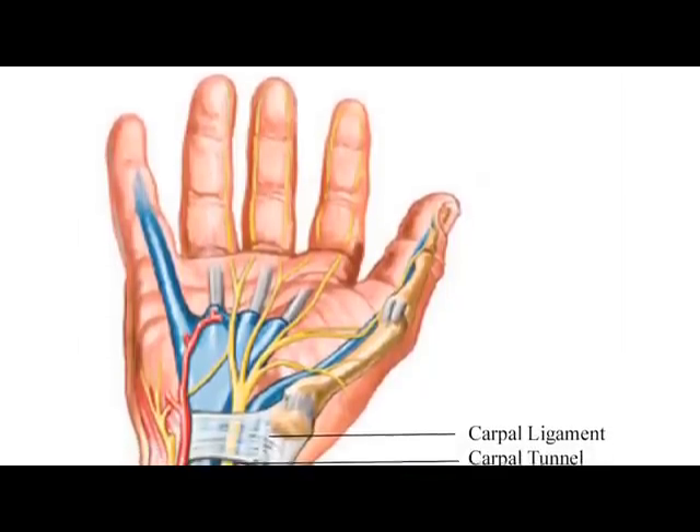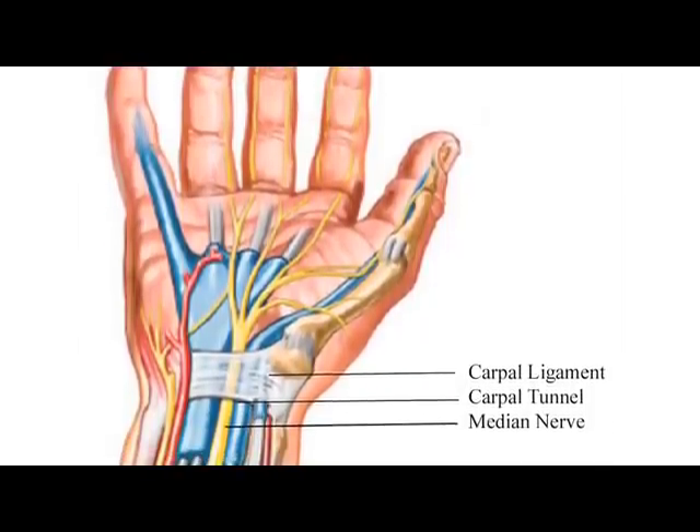When the muscles contract and expand, they're just like a rope. As the rope gets used over and over again, it starts fraying — and so do the muscles. This fraying causes inflammation.